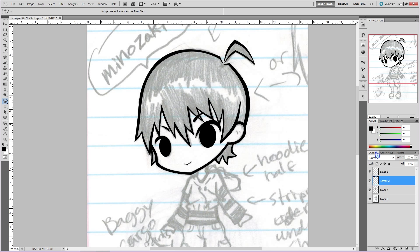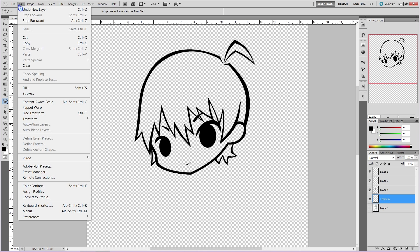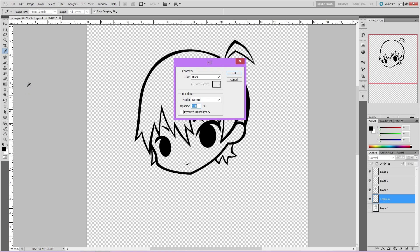Okay, so we have our lineart all done, and now it's time to color it. I'm going to start with skin. So go over to the original sketch layer, which should be on the bottom of all the other layers. Select it, and then hit add a new layer. Then head over to the top, click on edit, and then click on fill. A prompt will show up, and you'll get to select what to fill the layer with. In this case, we want a plain color — I chose gray. This is optional, but I find it easier to see when coloring.